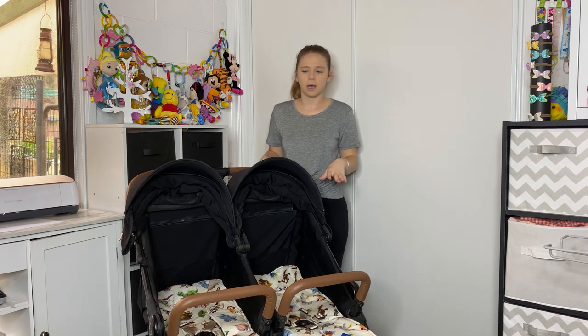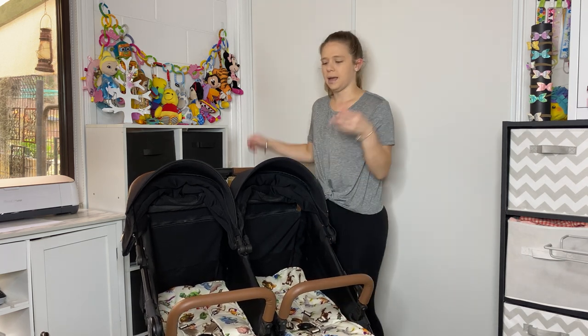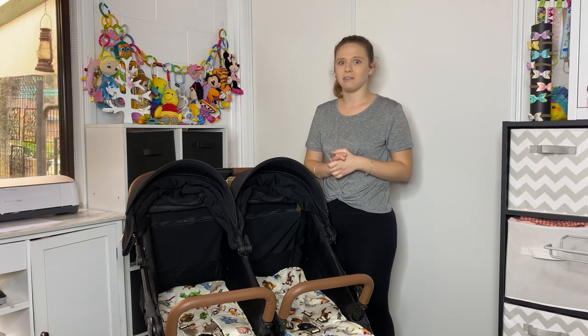I've just cleaned this stroller. If you want to see the video on how to do that, I completely pulled all of the fabric off the frame, including the little part down in the basket, and put it in the bath and gave it a scrub. It's up to you if you want to put it in the bath or straight into the washing machine — all the information is in that video.